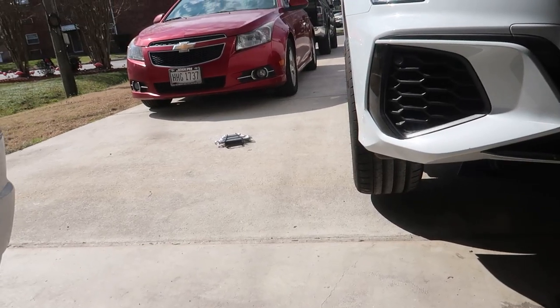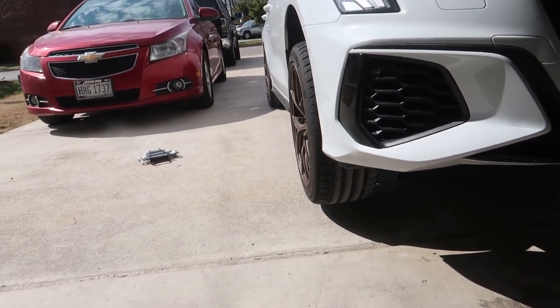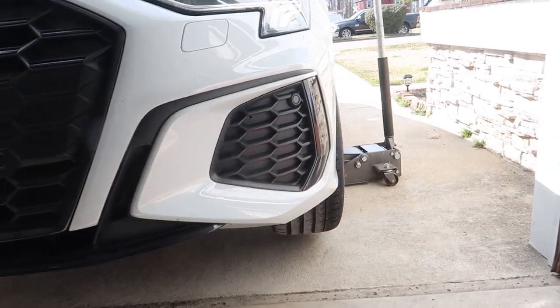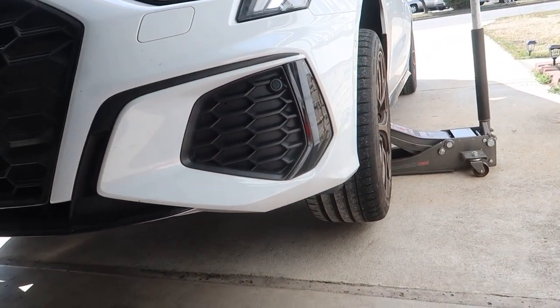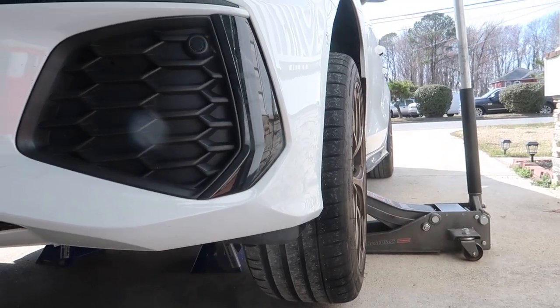All right, got the old lady out here with me. Got it about as straight as we think we can with the car in the air. Going to go back to this side and see how it looks. I'm going to lay the camera down under here and show you guys what to do — it's very, very simple.